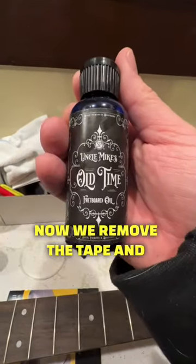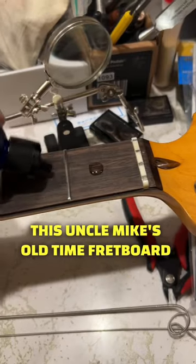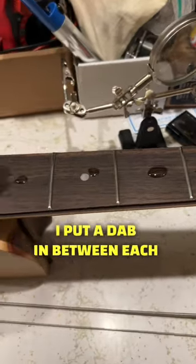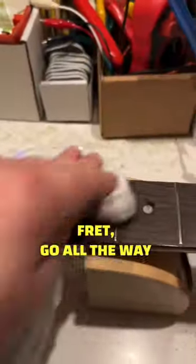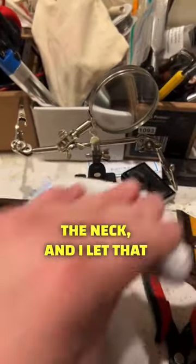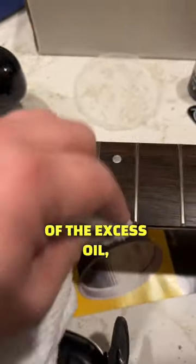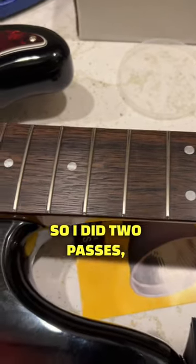Now we remove the tape and address the fretboard being dehydrated. I'm going to use this Uncle Mike's Old Time Fretboard Oil from Sonic Pickups. I put a dab in between each fret, go all the way up the neck, and then I use a towel to rub the oil into the neck, and I let that set for about 5-10 minutes. Then I go back over it just to remove all of the excess oil, and I actually did this twice — two passes.